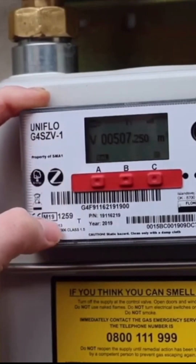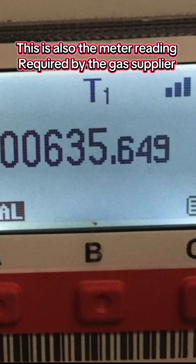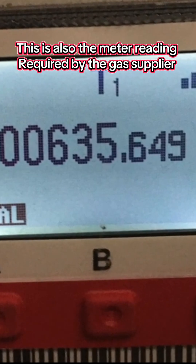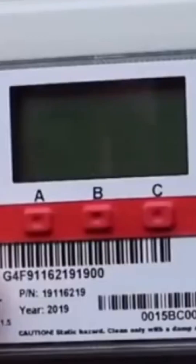The index is updated when one of the three buttons is pressed. On the index plate, the meter will display the reading on the first screen and the index bar for up to 10 seconds. Make a note of this initial reading. You must then allow the display to go back to sleep — this will take approximately 30 seconds.